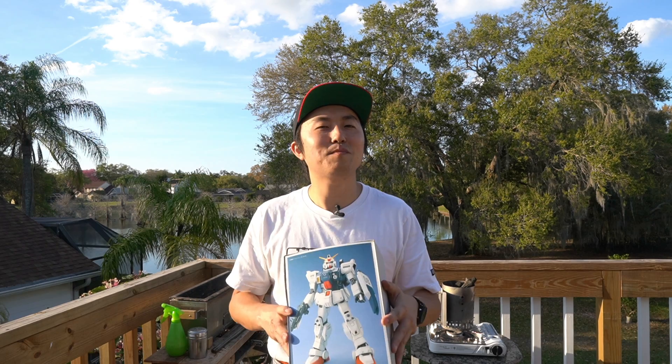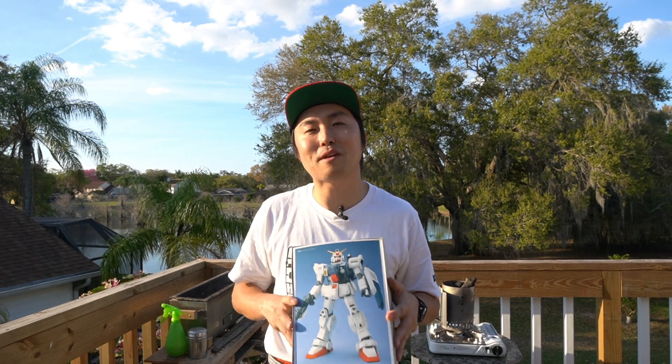So if you follow me on Instagram, you probably know that I'm a big Gundam fan and enjoy making Gundam models like this. It's something that I've been doing since my childhood and something that I still like to do to this day on my free time.